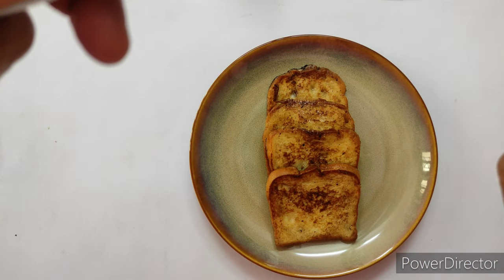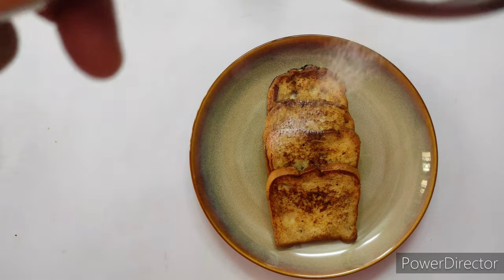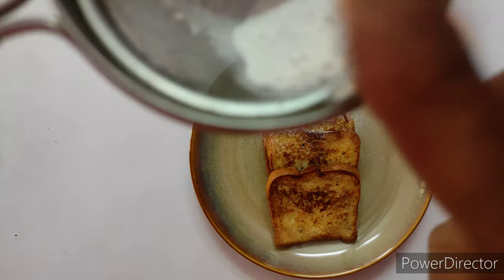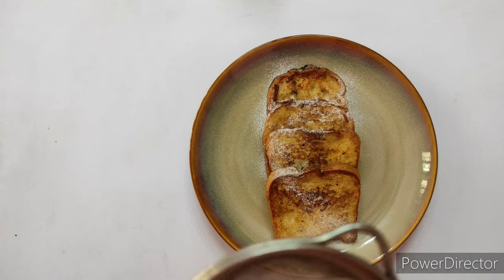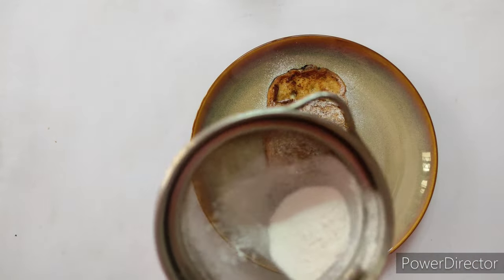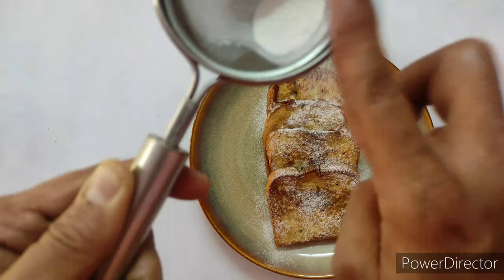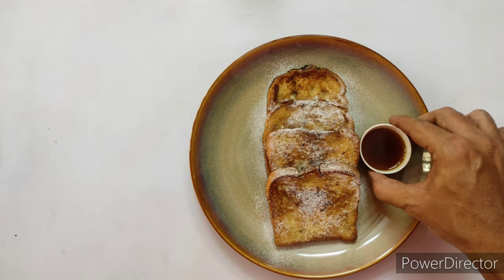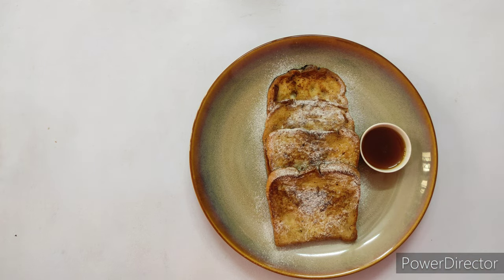Once the bread is toasted, arrange it on a plate and dust some powdered sugar on top to get a nice and rich look. It can be served with maple syrup, whipped cream, any kind of fruit compote, or honey.